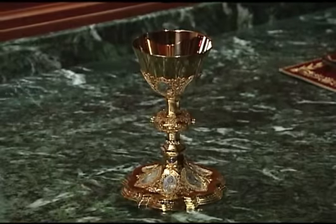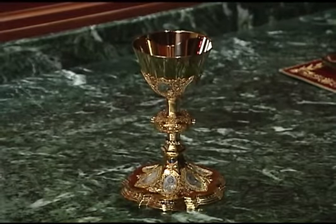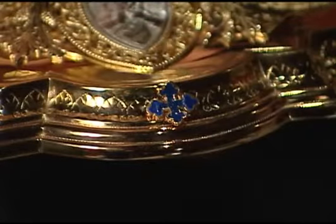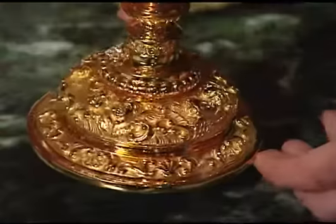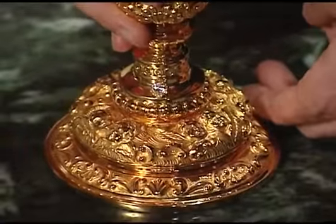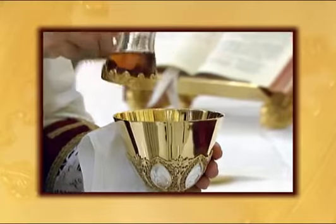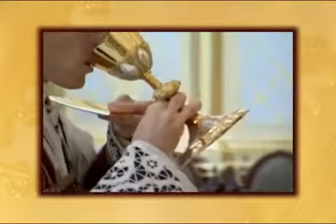The priest then prepares the chalice for Mass. The cross at the base of the chalice should be facing forward. If the chalice does not have a cross, the priest should note some image or marking on the chalice as a reference point. This is so that the same side of the chalice will always be used when pouring in the water and wine and when drinking the precious blood and the ablutions.